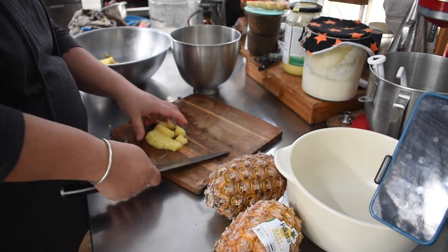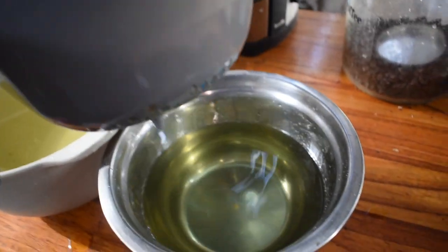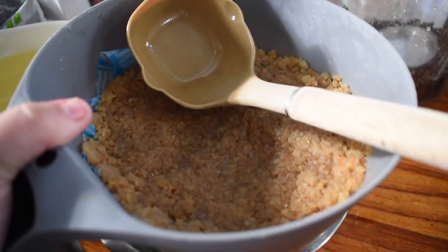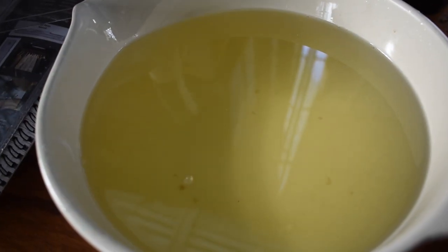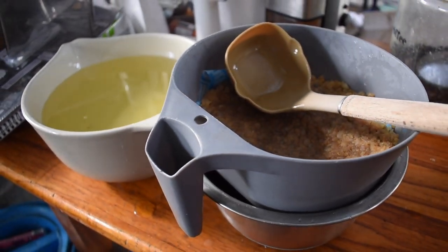This is what the fat looked like once it was strained into bowls. Daryl helped out and I forgot to film him doing it. All we did was strain all the crackles out and left the fat in some bowls to cool a little bit so it was a bit easier to handle.